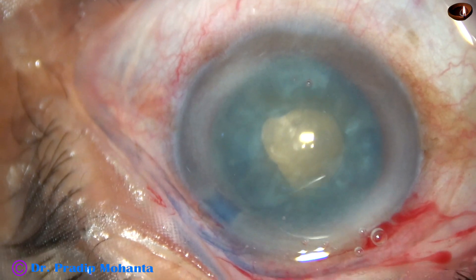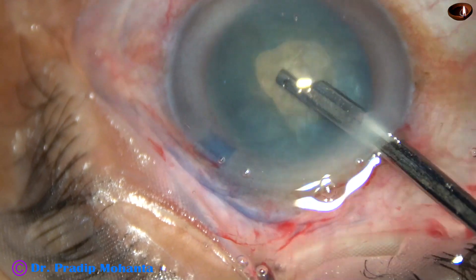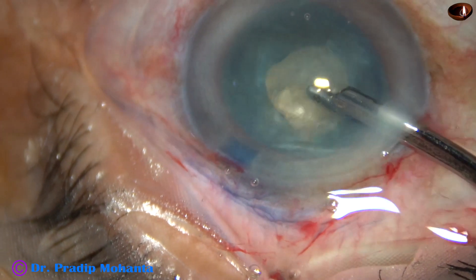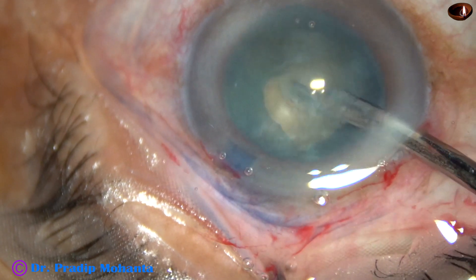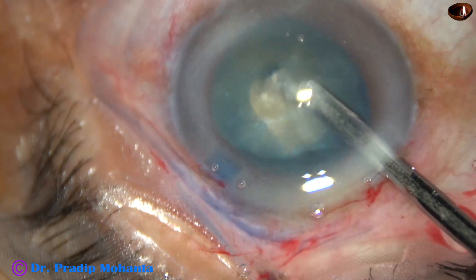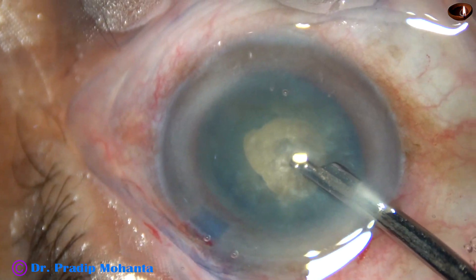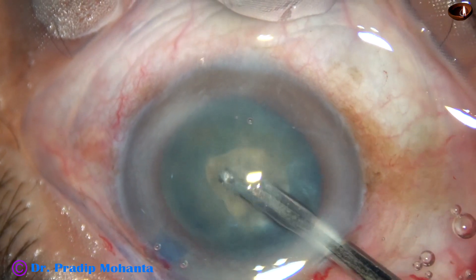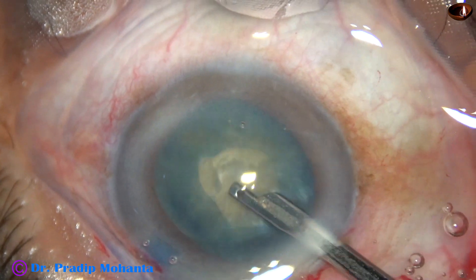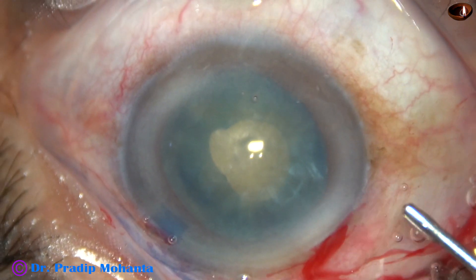And sometimes we just have to do some side-to-side movement of the lens mass so that a lot of lens matter can come from behind along the equator anteriorly. In this way, we can reduce intralenticular pressure to a great extent and change the behavior of such cataracts completely.